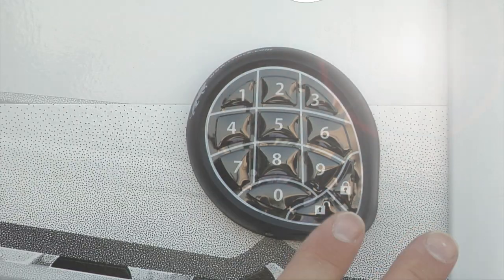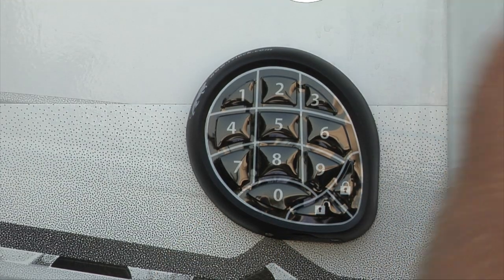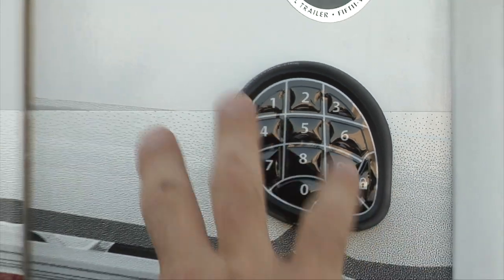Do it again to confirm: 5-6-7-8, lock. You'll get a long tone from the keypad. It's not necessary to resync the keypad to the handle after changing your code — that will automatically take care of itself.